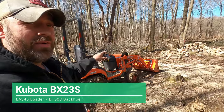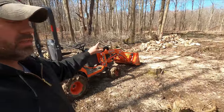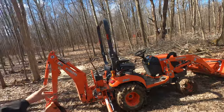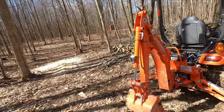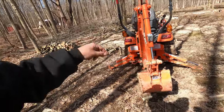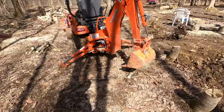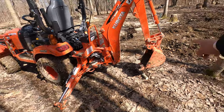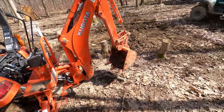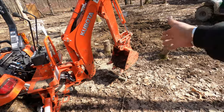This has the LA340 bucket on the front with the skid quick disconnect. We're also using the BT603 backhoe and we are using an oversized bucket — this bucket did come from Kubota. This is a 16 inch bucket; it's the biggest bucket that you can get from the manufacturer.